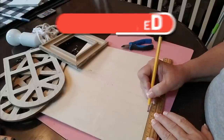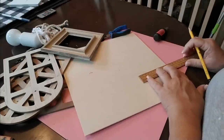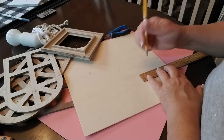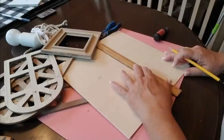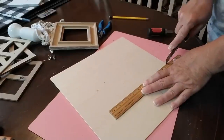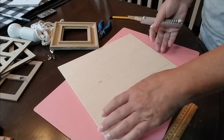Next, I'm taking a piece of scrap wood. This is really thin and can be cut with a utility knife. I measured out how big of a square I would need to fill in the little frame, and I'm going to use my utility knife to cut through it and then hot glue that into place.